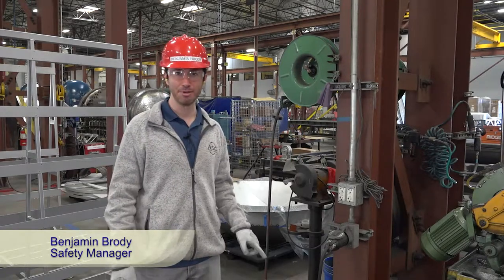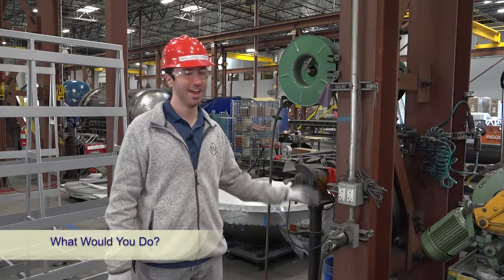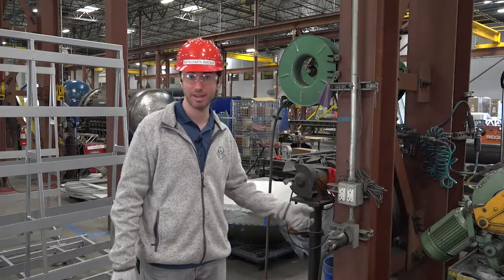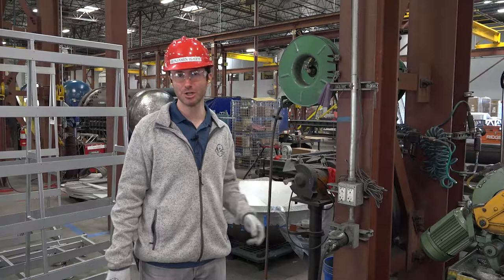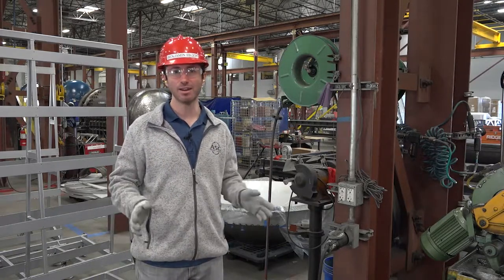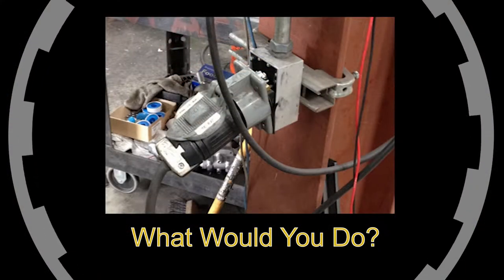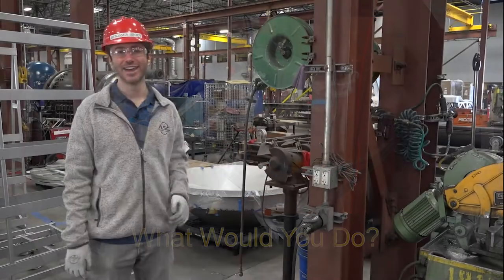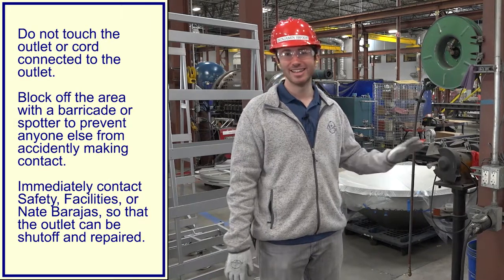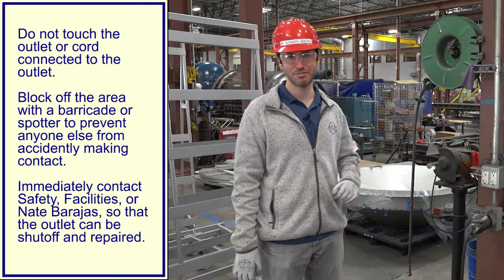Let's look at this 480 volt outlet — what would you do if you saw it broken, hanging off the wall as you walked up, or if someone was attempting to plug into it? I'll show a picture on the screen. Take a minute to think, and then we'll go over the right answers. Firstly, never touch a damaged electrical outlet. Don't attempt to plug anything in, and don't attempt to fix it yourself.